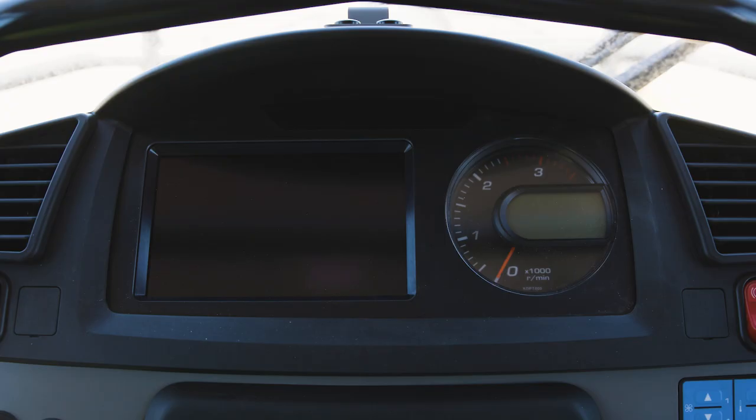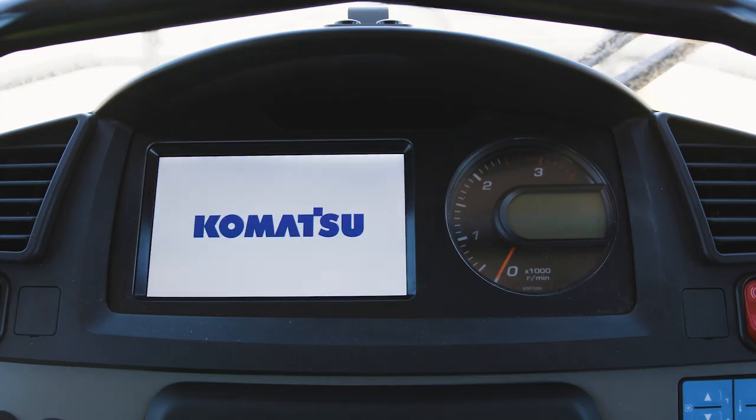At key on, the starting screen of the main monitor will show a white background with the blue Komatsu logo. This remains for two seconds,